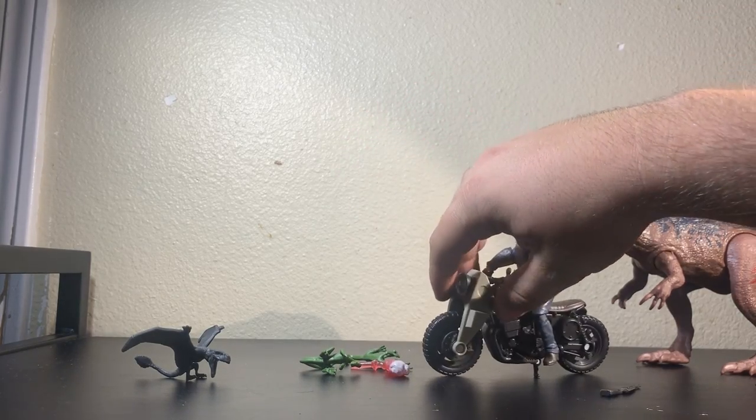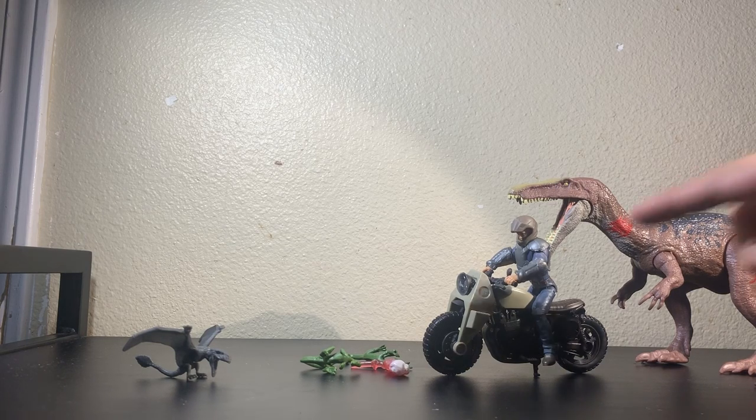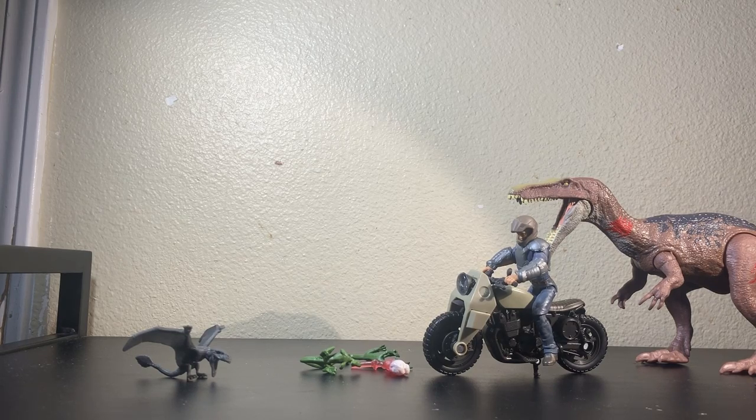I would have rather gotten the real motorcycle and had it come with Echo. I know we're getting a single release Echo, but it's also the worst Raptor mold Mattel has put out. Maybe a battle-damaged Echo could have come with this, and then have the real Jurassic World motorcycle with a Jurassic World Owen. We've gotten this Owen I believe four times — at least the single card, this release, and the ATV version. The bottom line: I don't know why this is the Owen that keeps getting released. At least the Lockwood Battle Owen looks more like Owen. This should have come with the Jurassic World Owen and Echo.